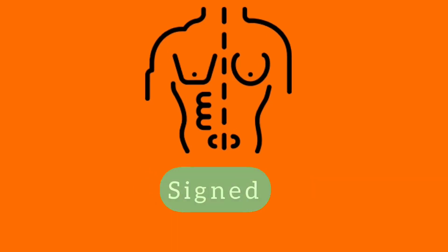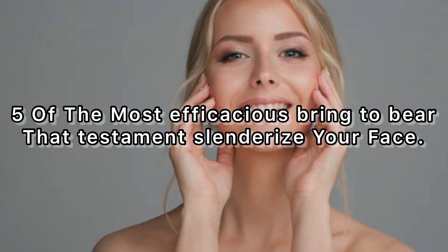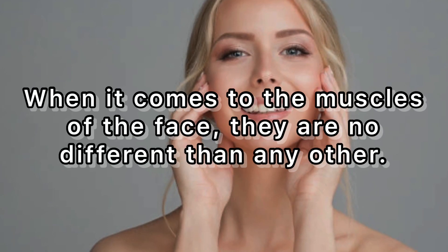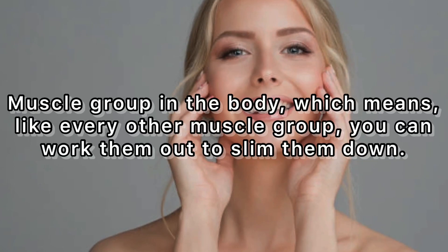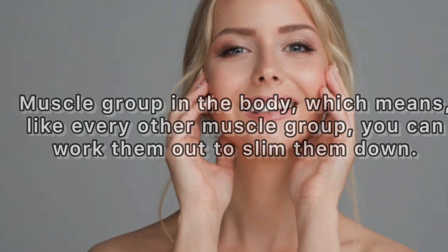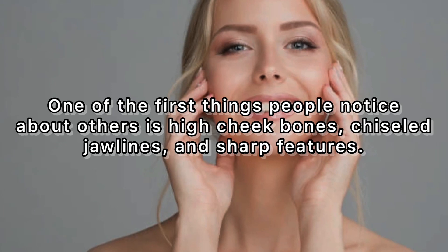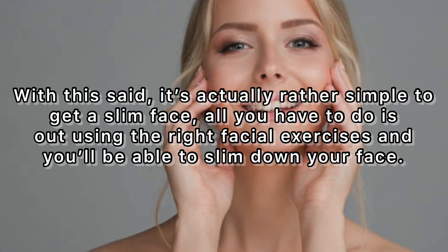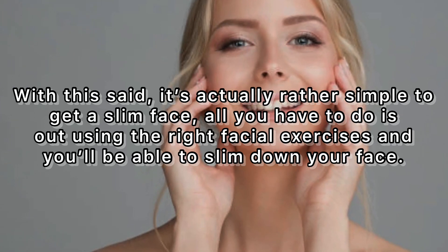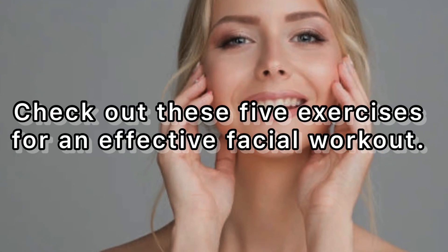If you've been dreaming of changing your physique for a long time, you clicked on the right video. Here are five of the most effective exercises that will slim down your face. When it comes to the muscles of the face, they are no different than any other muscle group in the body, which means you can work them out to slim them down. One of the first things people notice about others is high cheekbones, chiseled jawlines, and sharp features. It's actually rather simple to get a slim face — all you have to do is work out using the right facial exercises.